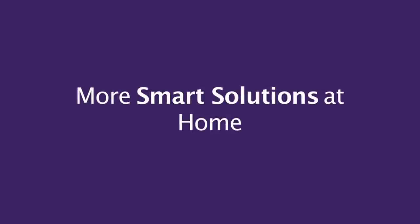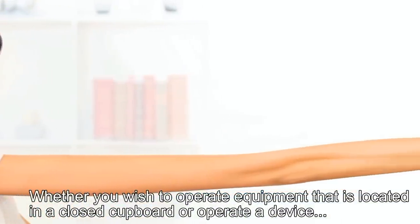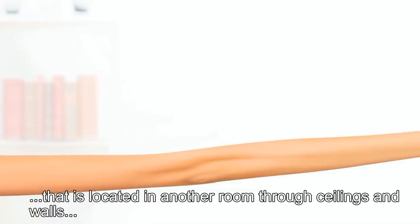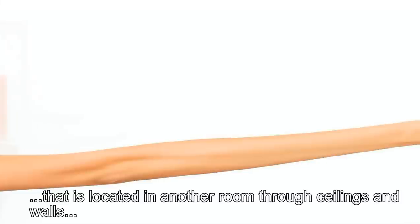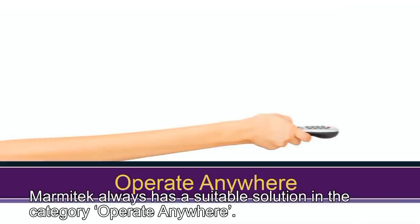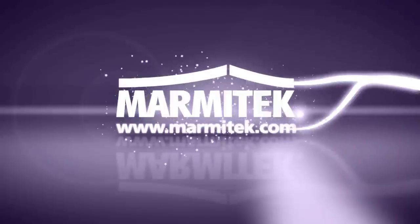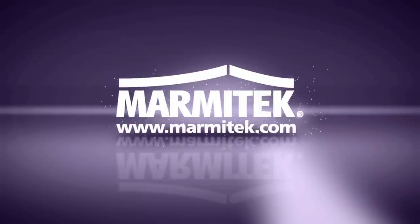More smart solutions at home. Whether you wish to operate equipment that is located in a closed cupboard, or operate a device that is located in another room through ceilings and walls, Marmitek always has a suitable solution in the category Operate Anywhere. Watch all Marmitek videos or go to Marmitek.com for more information, reviews and sales points.